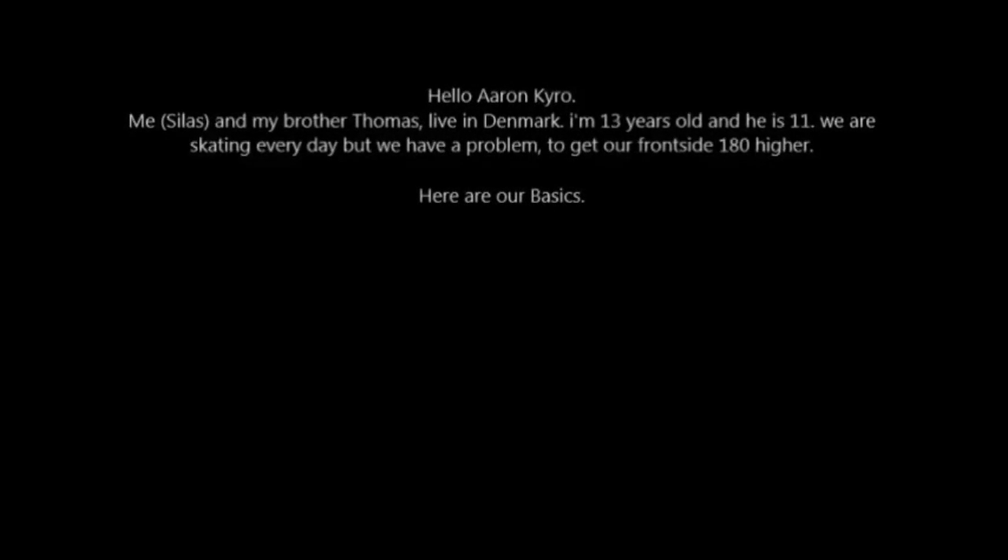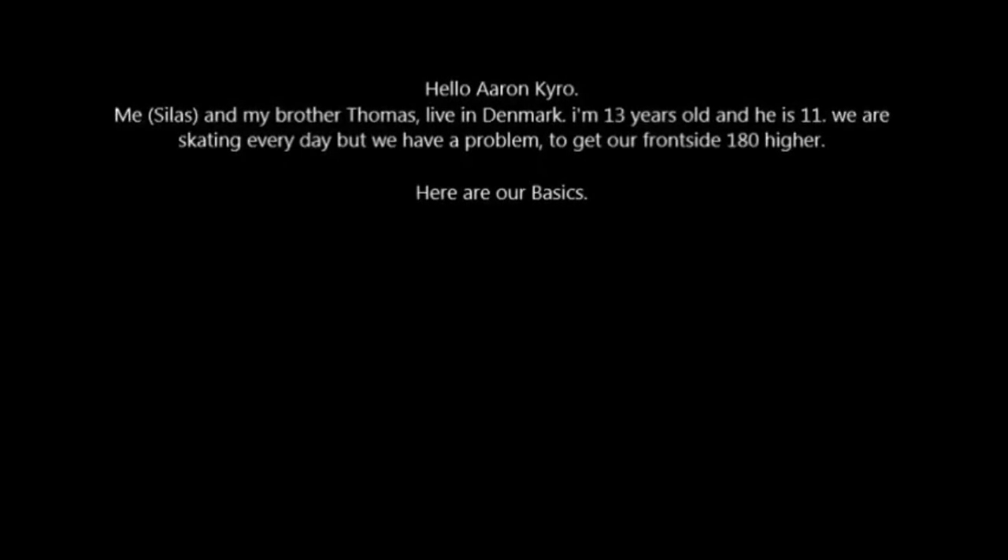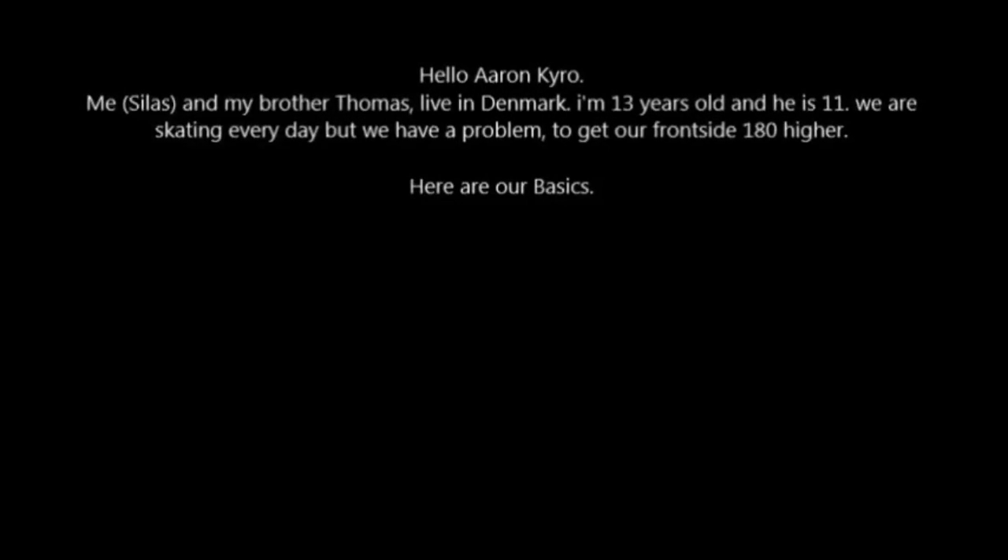Hello, Aaron Cairo. Me, Silas, and my brothers, Thomas, live in Denmark. I'm 13 years old and he is 11. We're skating every day, but we have a problem to get our frontside 180 higher. Here are our tricks.